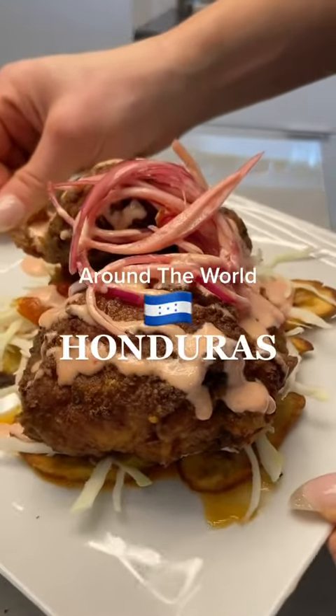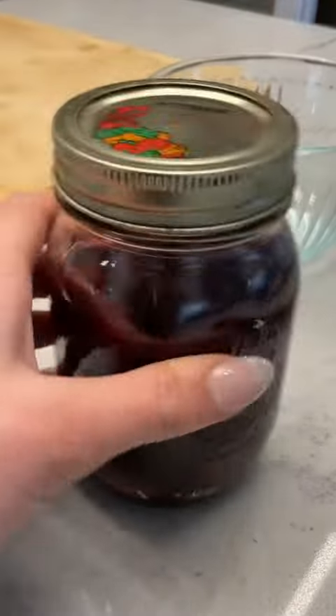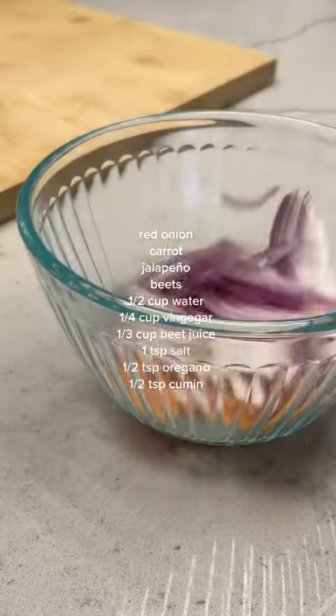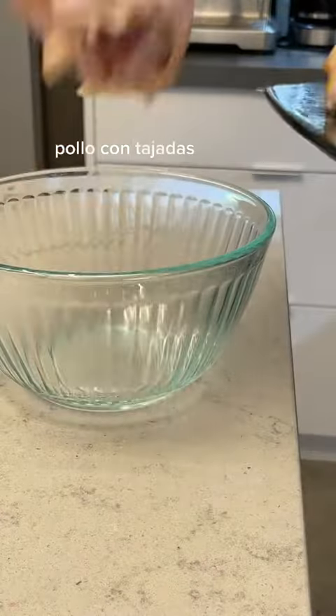Dinner is served. And you've been craving fried chicken, haven't you? I knew it. Someone give me a beat. Ha ha. Okay, enough with the jokes. It's time to get serious and make pickled red onions for our pollo con tajadas.